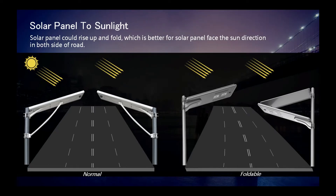Compared with a normal all-in-one, here is our advantage. For a normal all-in-one, on one side of the road the solar panel faces the sunlight direction, but on the other side of the road the solar panel does not face the sunlight direction. So we invented the football all-in-one: the solar panel can rise up and face the sunlight direction at both sides of the road.